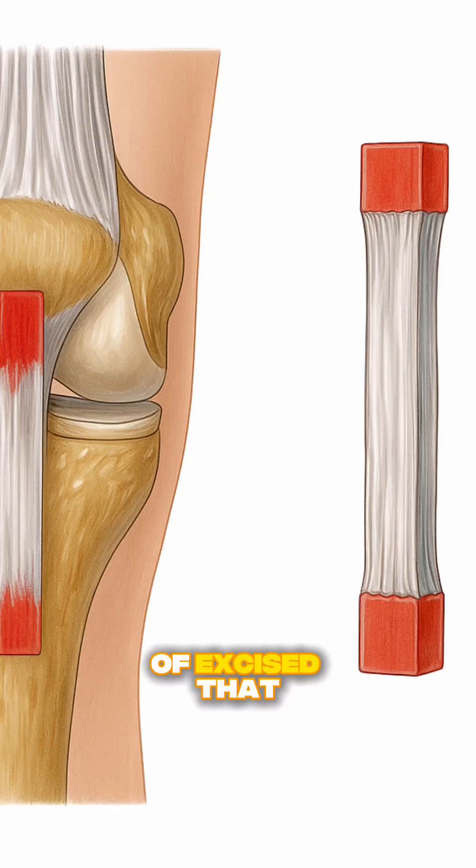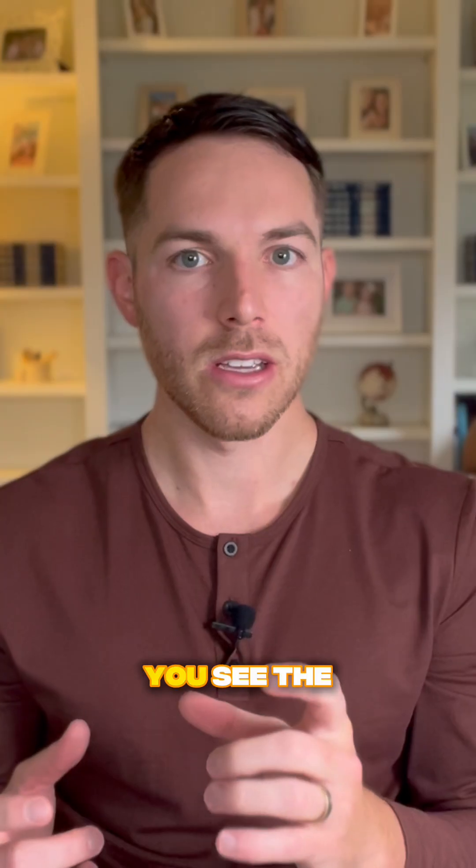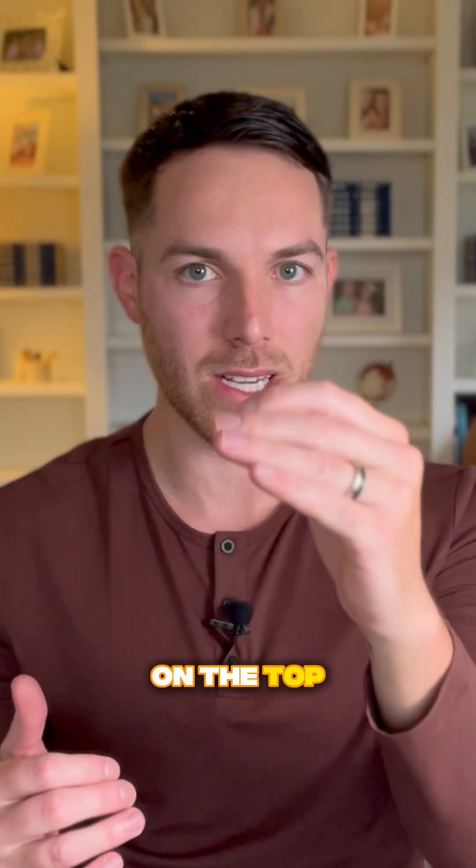As you can see in that image off to the right, we've excised that graft and shown what it looks like. You can see the two bony plugs on the top and bottom.